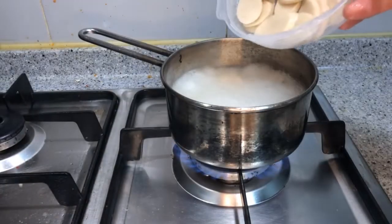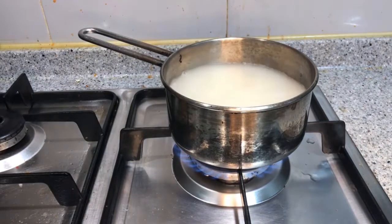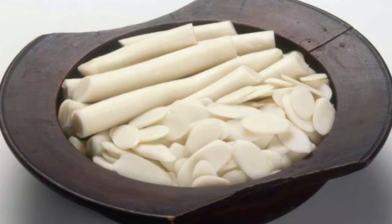In Korea we usually eat 떡국 on New Year's Day. This comes from a traditional belief that the white color of the specific 떡 used will bring good luck for the rest of the year. The 떡 used for 떡국, 떡볶이, and 떡라면 is made from a 떡 called 가래떡. It's a long-shaped 떡, sliced in different ways according to its use, with different thickness depending on where it's used. Making 떡국 is very simple.